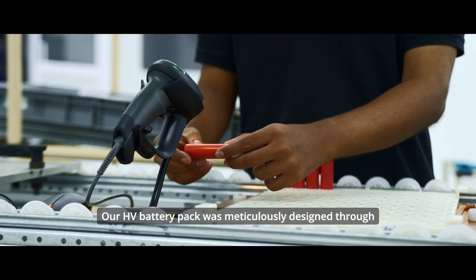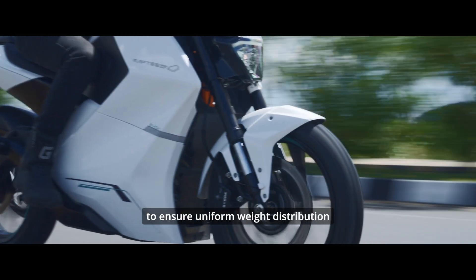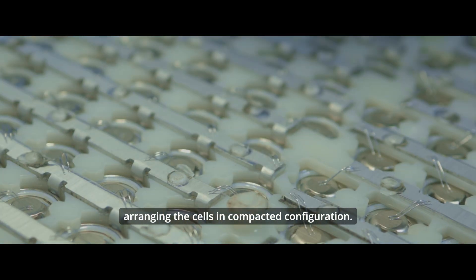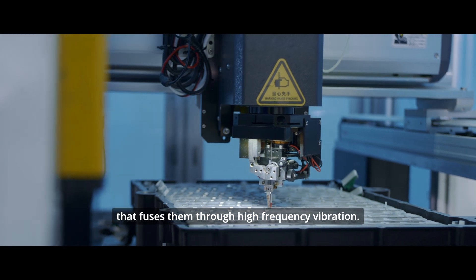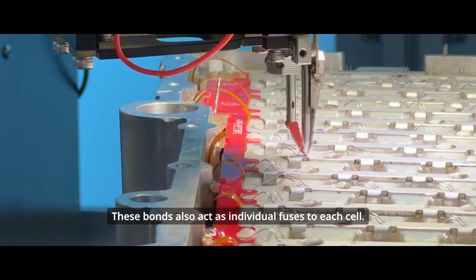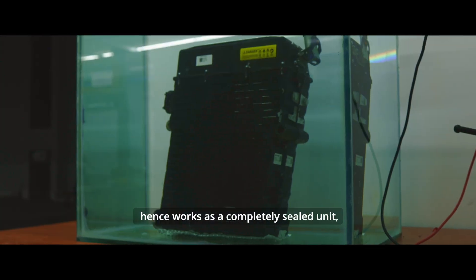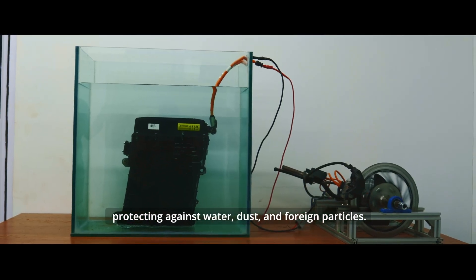Our HV battery pack was meticulously designed through extensive research and validation to ensure uniform weight distribution, to enhance motorcycle handling. We achieved this sleek design by arranging the cells in a compacted configuration. These cells are connected using wire bonding technology that fuses them through high frequency vibration. These bonds also act as individual fuses to each cell. As per regulatory standards, the battery pack is IP67 rated, hence works as a completely sealed unit protecting against water, dust and foreign particles.